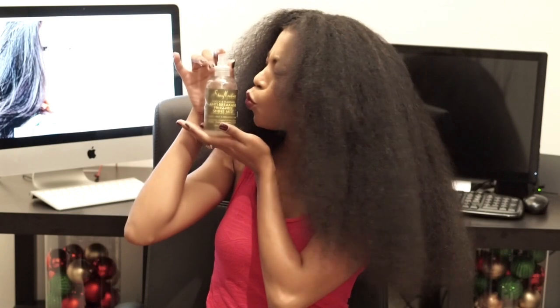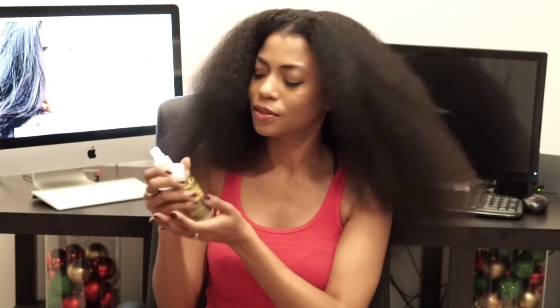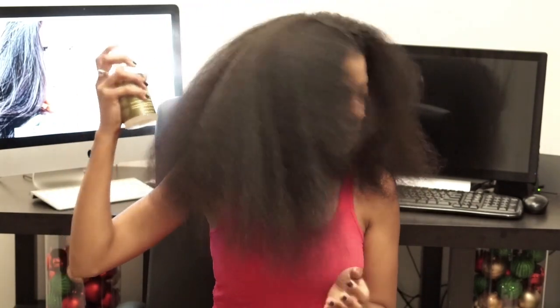Usually I let my hair air dry, but this time I went ahead and blow dried my hair. So once again I applied this same hairspray to my hair because it's my favorite hairspray.